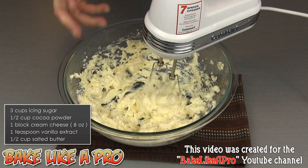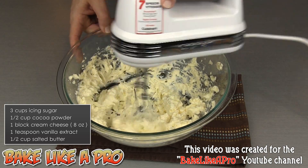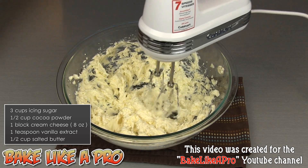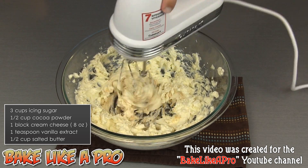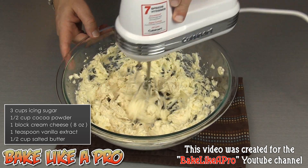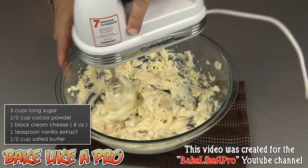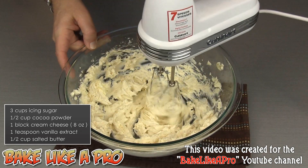I'll just increase my mixer to get a little bit more air incorporated into the mixture. Then we'll get in our vanilla. Whenever you're adding ingredients into your bowl, you really do want to slow your mixer down because you don't want things splashing up on you. So it's a good habit to get into.